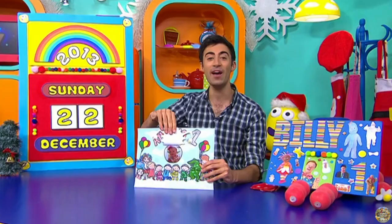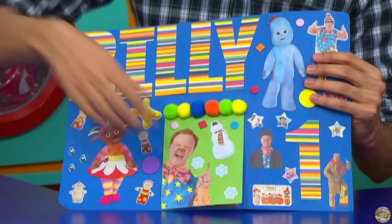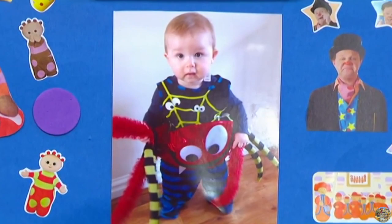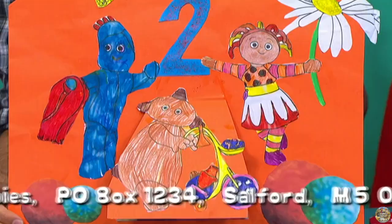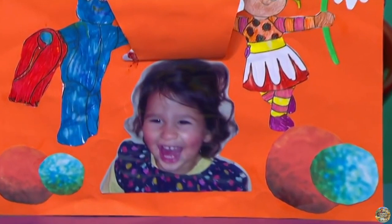Billy, wow, what a lovely card for you. And if I lift up Mr. Tumble, there you are. Billy, it is your first birthday as well. And this comes with lots of love from your mummy, daddy and your cat, Nermal, and all of your family and from your friends. What a lovely card for Saffron. Saffron, it is your second birthday. And if I lift up Makapaka, there you are. Happy birthday, Saffron. Much love from mummy, daddy and your big sister, Amila, who helped colour this in.